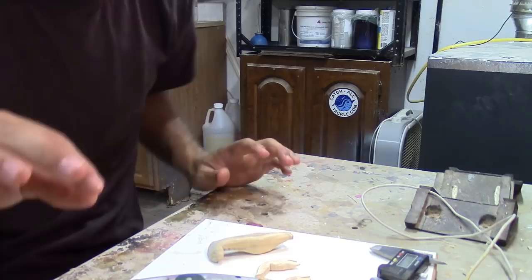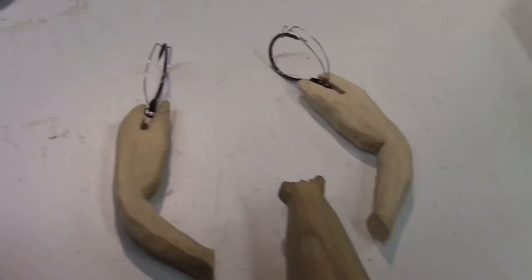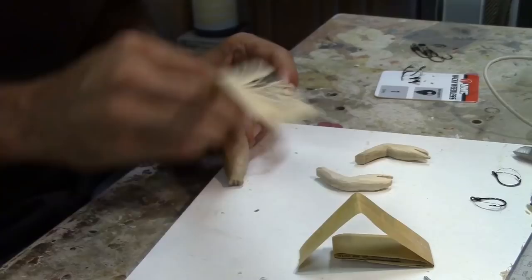These are gonna be the hooks I use for this bait. They're wacky weedless and they've got the little weed guard on there. That's really easy to push down, so if a fish bites down anywhere near the claws, you'll be able to set the hook into them. I think that should work just fine. Looks cool too.